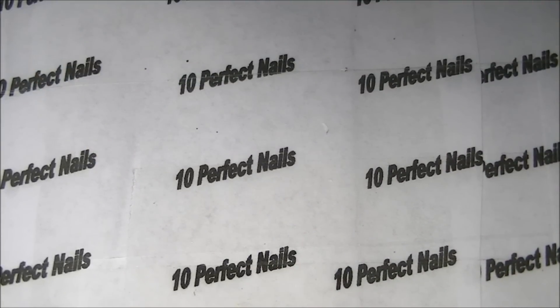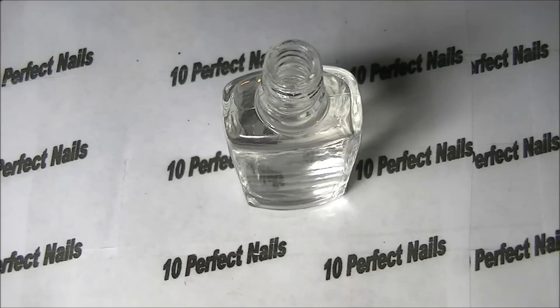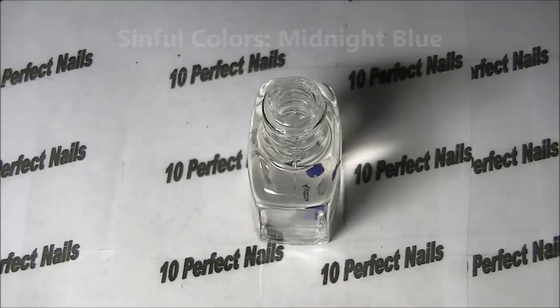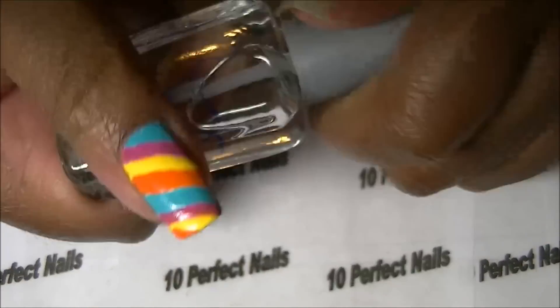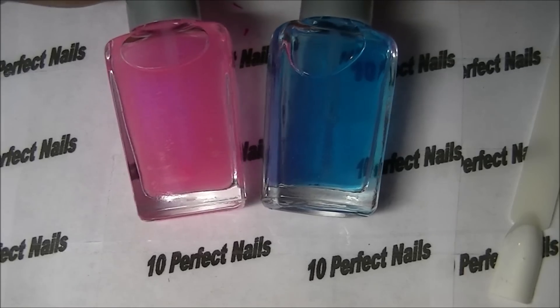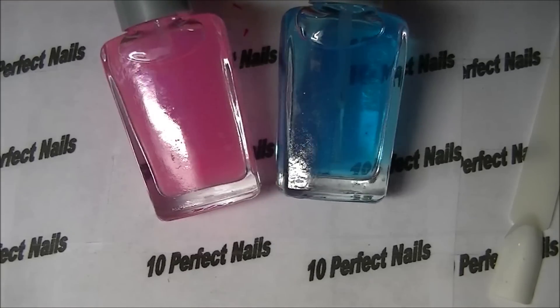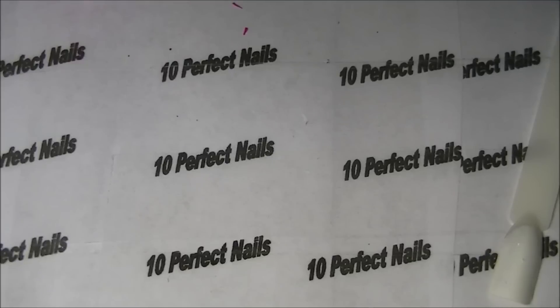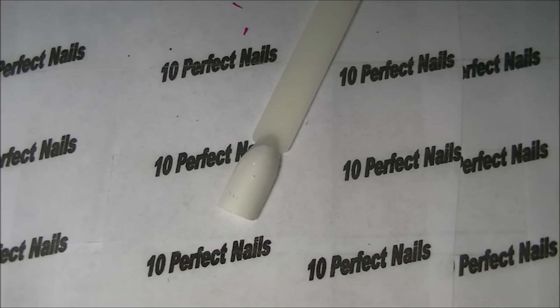Now onto the blue — do the same thing. So here are my results; they look pretty good. I did the pink darker than the blue just to show you guys the difference.